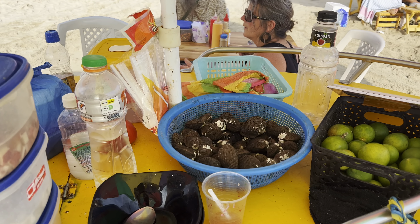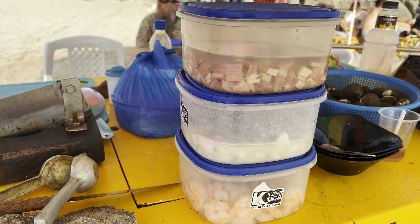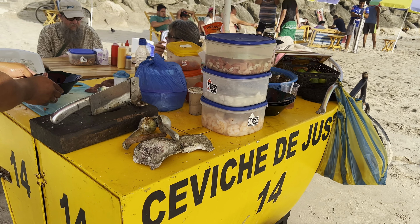What are the ingredients? It varies country to country and chef to chef. The simplest form is fish, onion, salt, pepper, and lime. That's it.